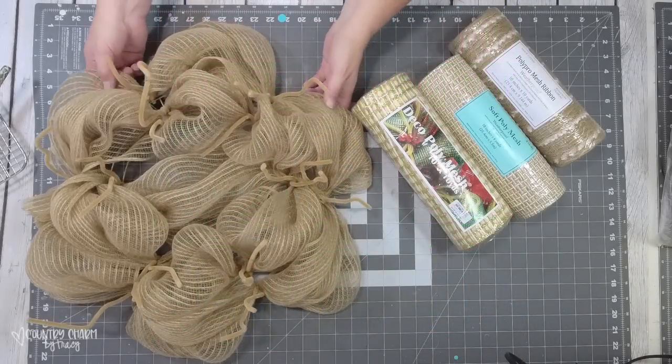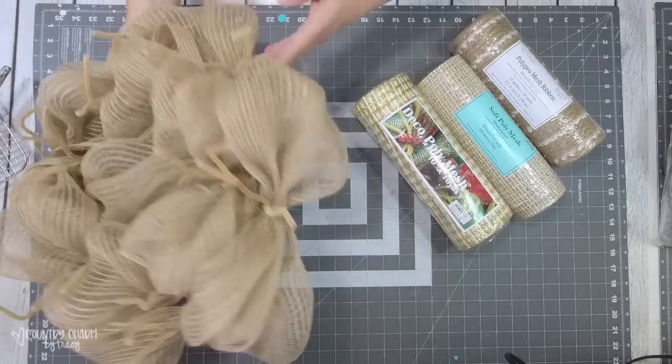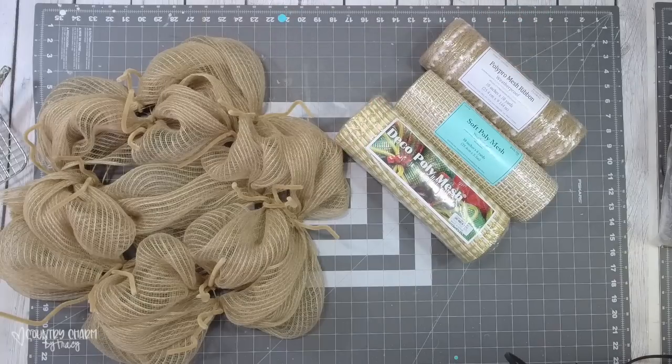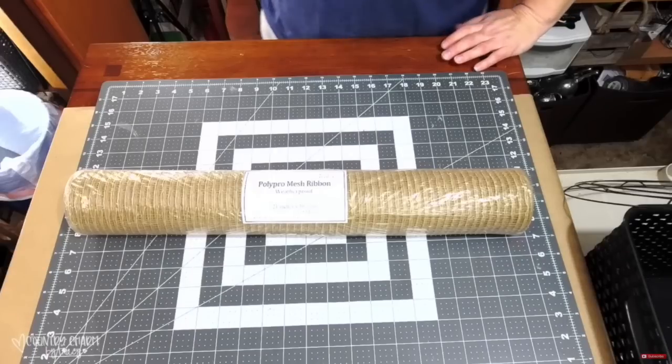For this sweet summer wreath, I'm using a 21-inch deco mesh wreath on a 14-inch wire frame. I'm also using these three 10-inch mesh rolls. I'll share real quick how I make my bases — I start with this 21-inch mesh and roll it out.